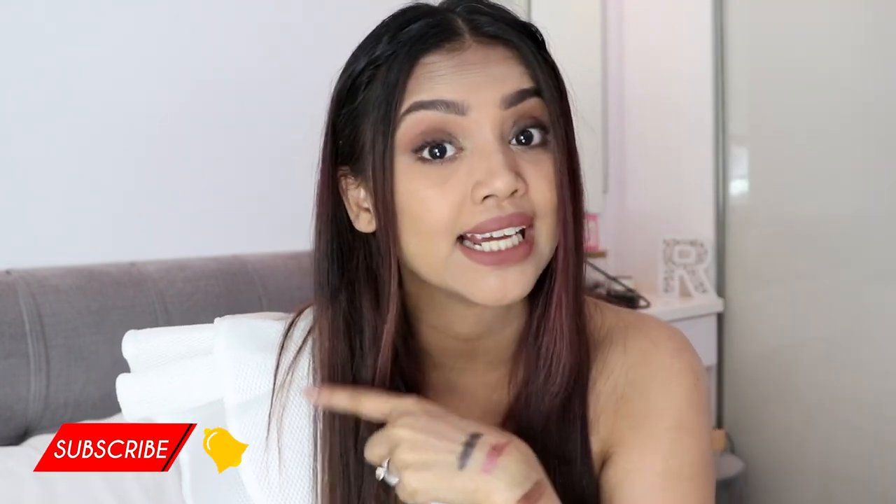That's all for the K-beauty product review — I have so many products from them and I hope you liked this review. If you did, please give it a thumbs up, subscribe to my channel, and hit the bell icon so you get notified when I post next. Follow me on all my social media handles and share this video with your friends and family so they can learn about K-beauty products too. Thanks so much for watching — see you in my next video, bye!